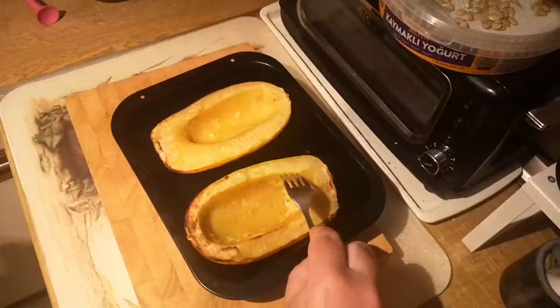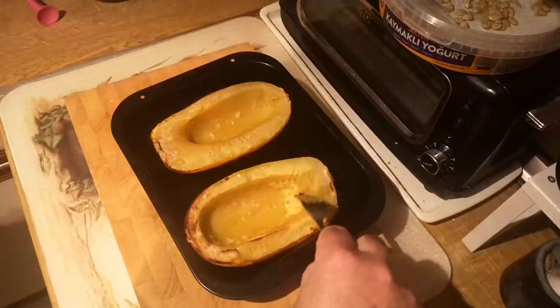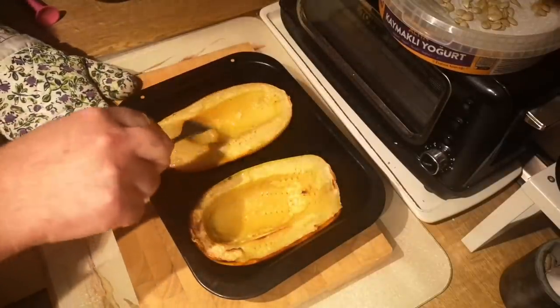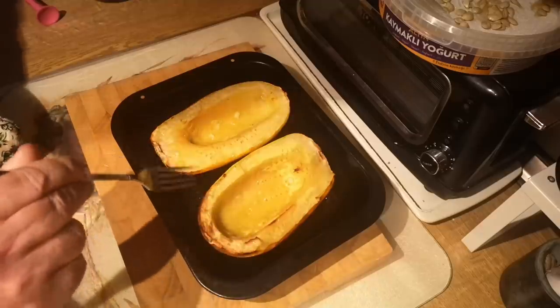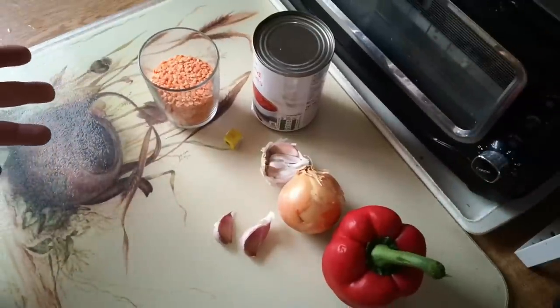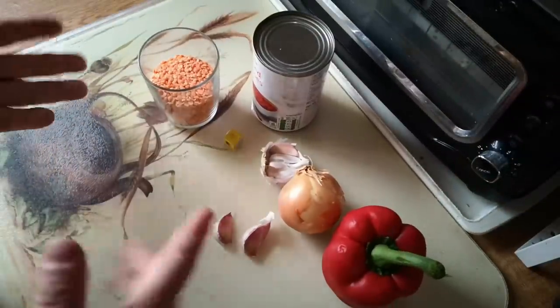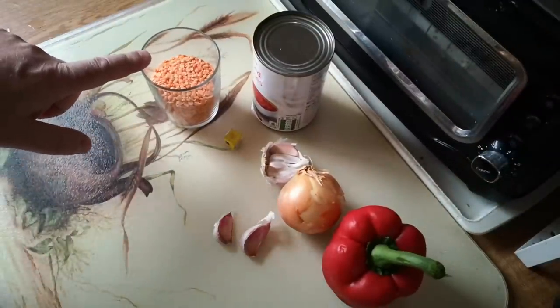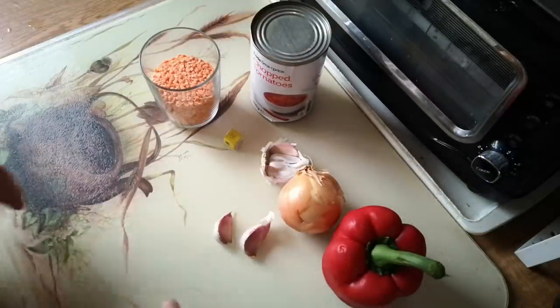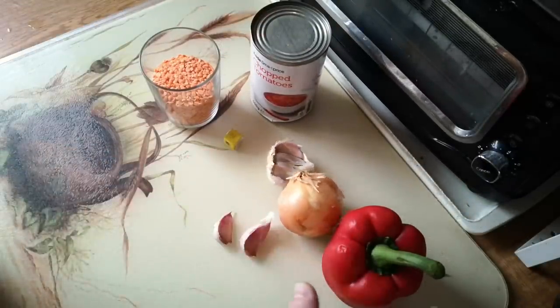After about 40 minutes in the oven they are starting to go soft and translucent, which is good. Now I'm going to stuff these with something I prepared earlier. We'll need a stuffing for this winter squash — this bit happened earlier in the day. I've got some red lentils, a tin of chopped tomatoes, a seasoning cube, a couple of cloves of garlic, an onion and a red pepper.